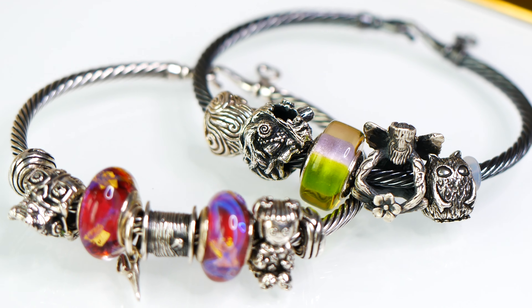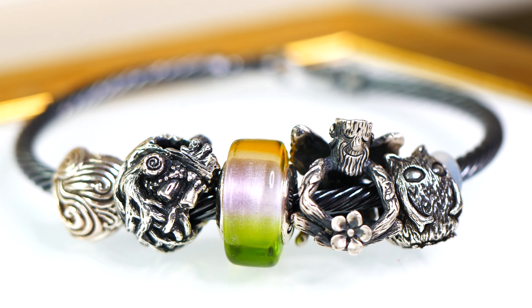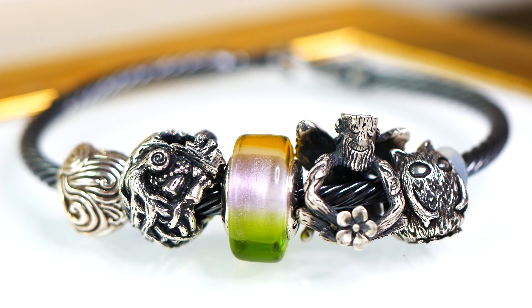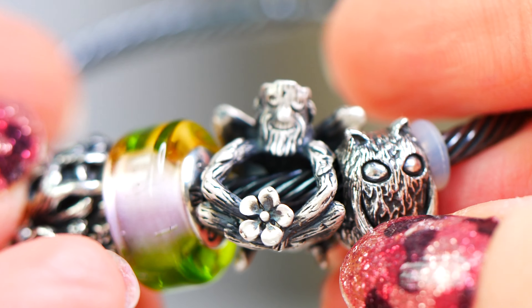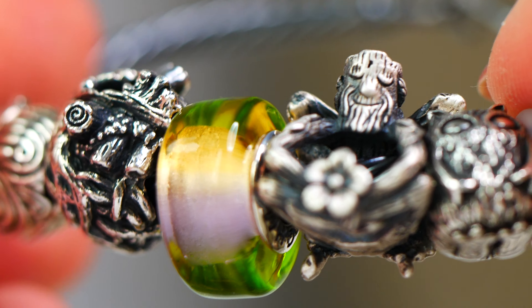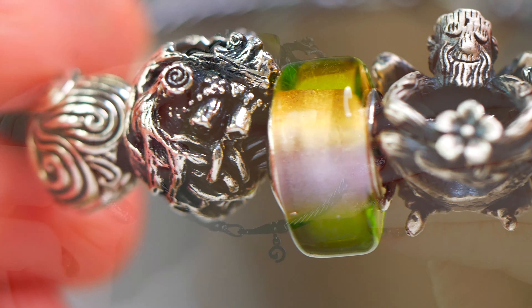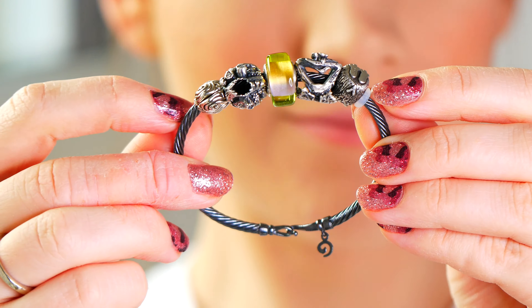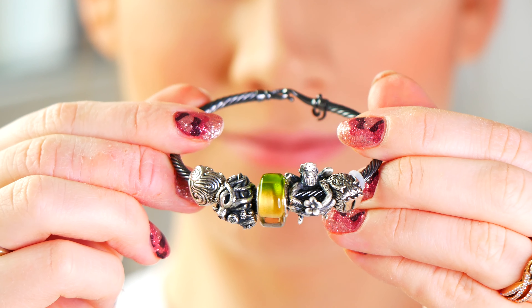The first bracelet design I have to share with you was inspired by the beautiful new glass bead by Ohmbeads called Goldian. This is inspired by the bird Lady Goldian and is an exclusive bead to Ohm Australia. This ultimately ended up being my absolute favorite bead from the release. I love the colors — it is so beautiful and it definitely inspired me to create a nature themed bracelet, which you're seeing here on my dirty Ohm twisted bangle.